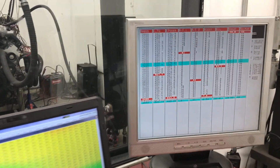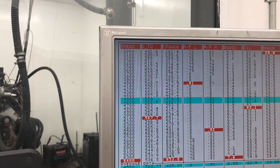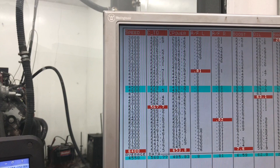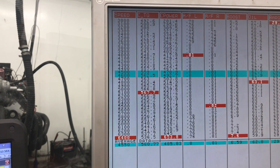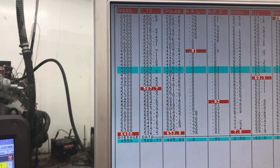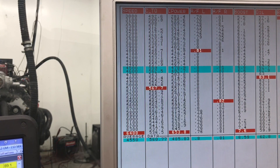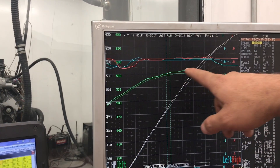We've got 567.7 foot-pounds of torque peak at 5,100 RPM, and boost coming on strong up to 7.6 pounds of boost, and 653 horsepower still climbing at 6,400 RPM. That is something you can see here in the graph — a nice, flat torque curve.